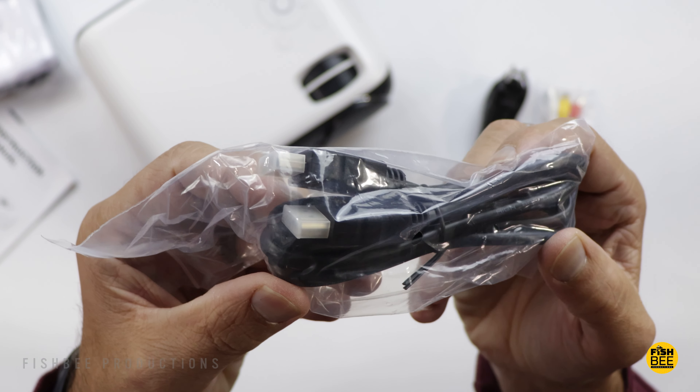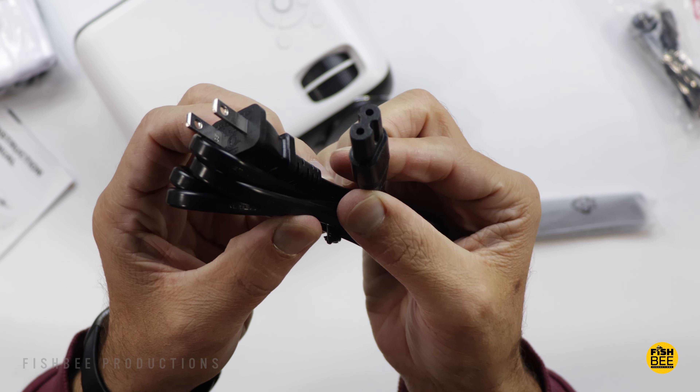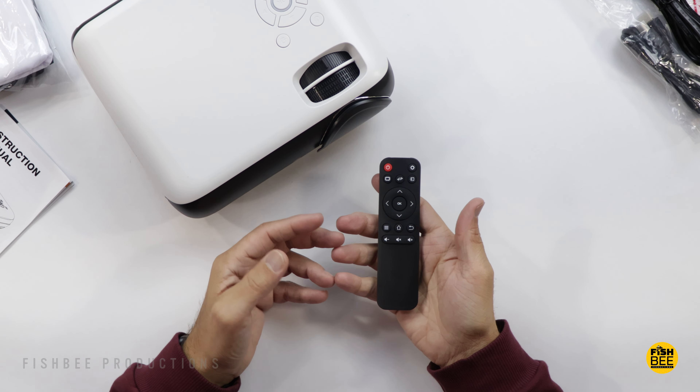In the box you get an HDMI cable, a pretty typical power cable, and a small remote control.